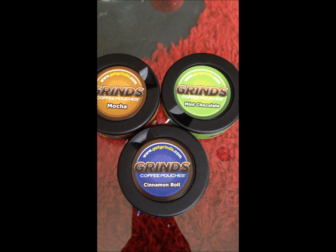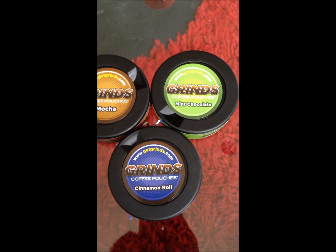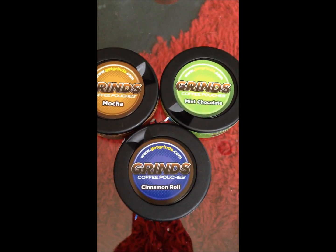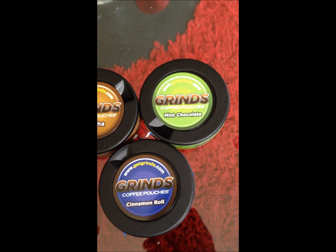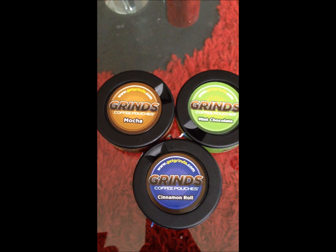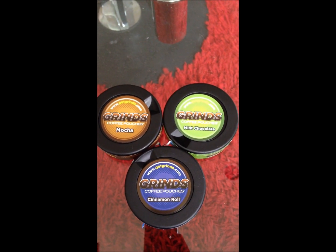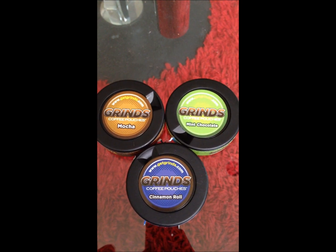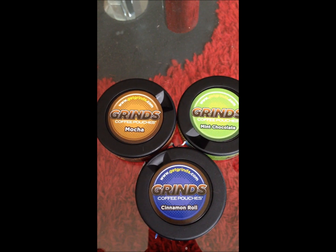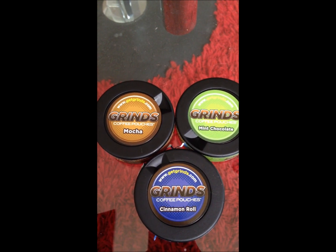Hopefully I'll dig into these other two flavors pretty soon and possibly like them more than cinnamon roll and order a pack of whichever one I like best. You guys should definitely check these out at getgrinds.com. After the show they had a huge flooding of orders, took a little while to get these out, but pretty soon they should be caught back up and you should get them a little quicker than I did. Good stuff — make sure you rate, comment, and subscribe.